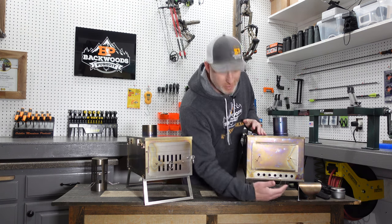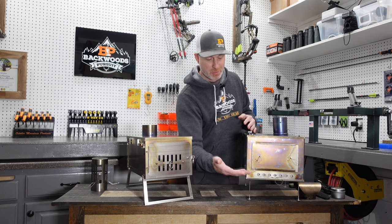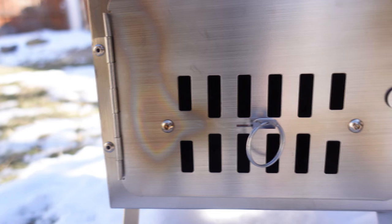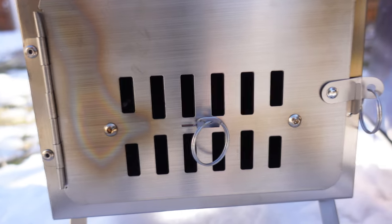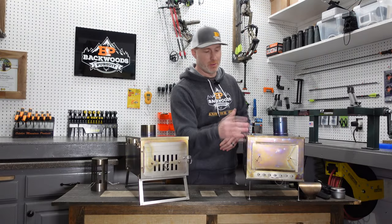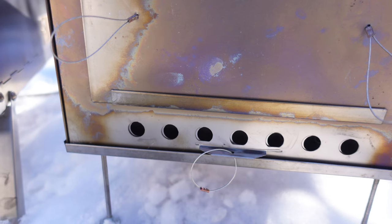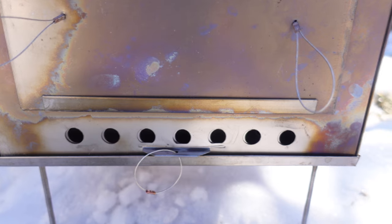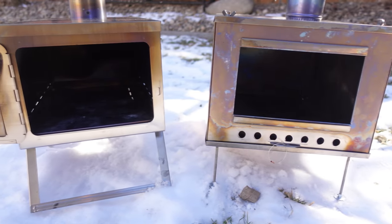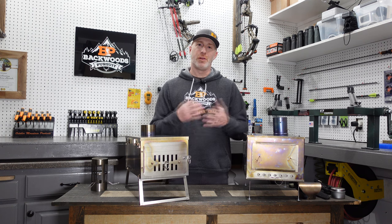Another difference is the ventilation systems. With the Seek Outside, you've got a ring to open or close airflow coming from the bottom up to the stove pipe. On the Winterwell, you've got more centralized and larger ventilation that you can open or close to your desired level. I liked the placement on the Seek a little better — coming from the bottom helps those coals stay hot. One thing to be careful of with the Seek is that ash can build up and block those airways, so make sure that stays clear to maintain proper airflow.